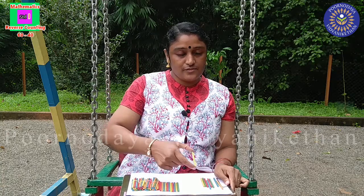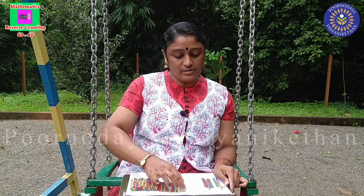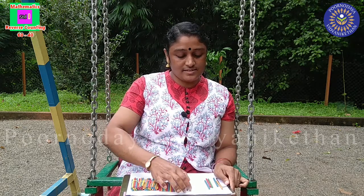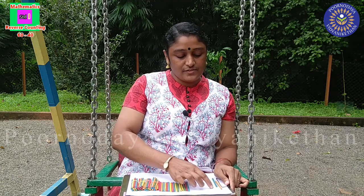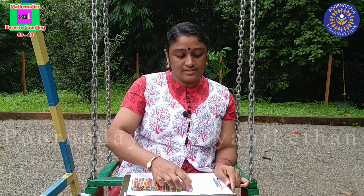49, 50. 51, 52, 53, 54, 55, 56, 57, 58, 59, 60.